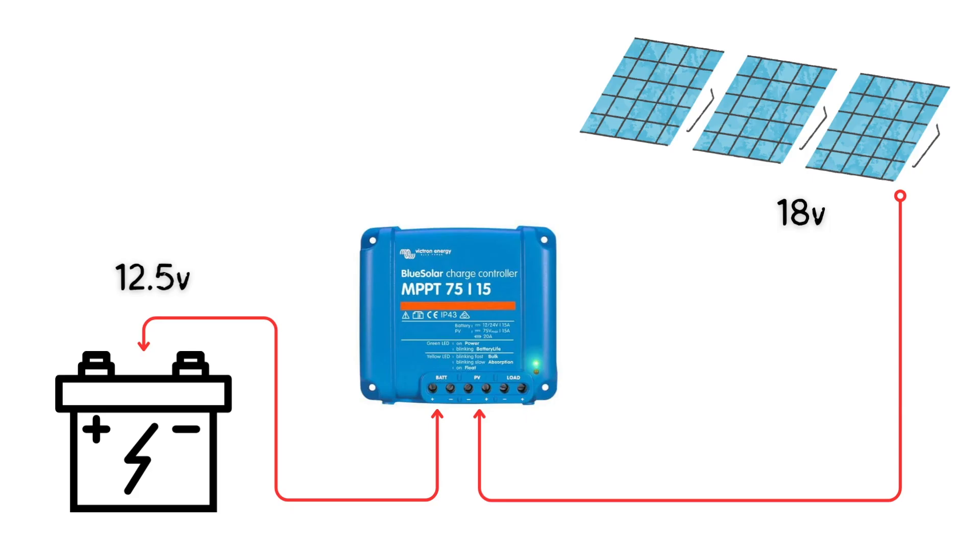The MPPT controller works in a different way — this is not a brand thing. It doesn't directly connect the panels to the battery. Instead it's able to let the voltage of the solar panel vary very slightly to get more out of the panel, which in turn charges your battery faster and allows the panel to reach its maximum performance level.